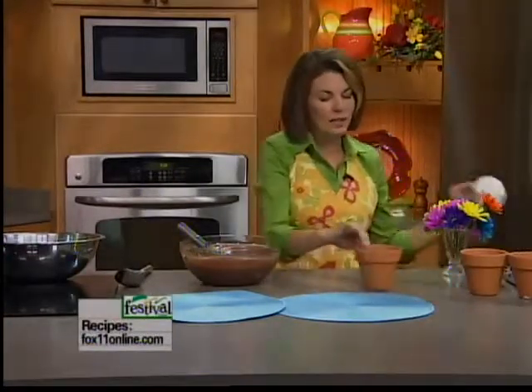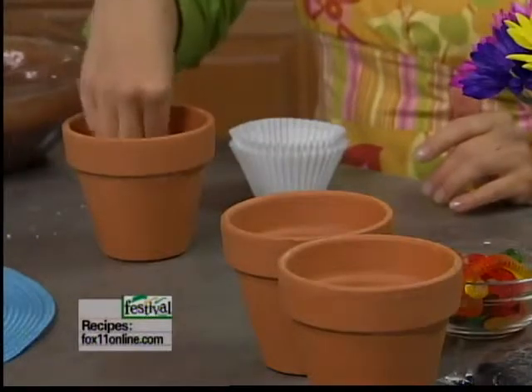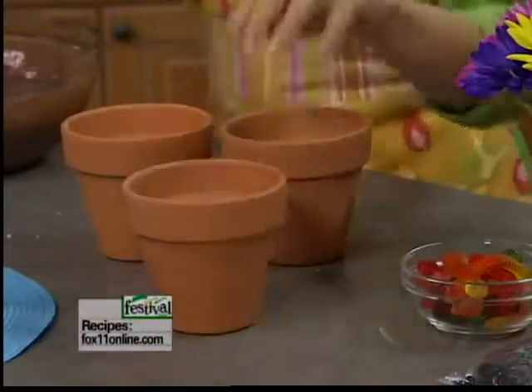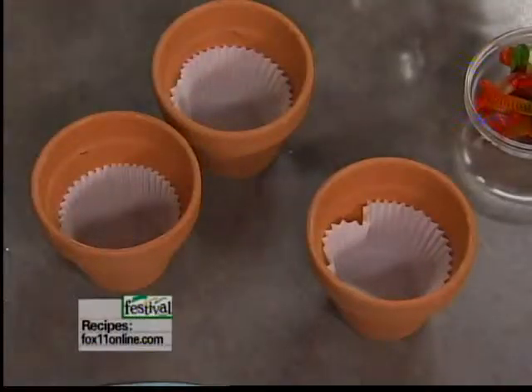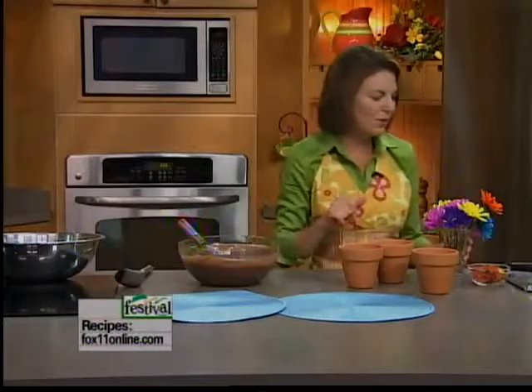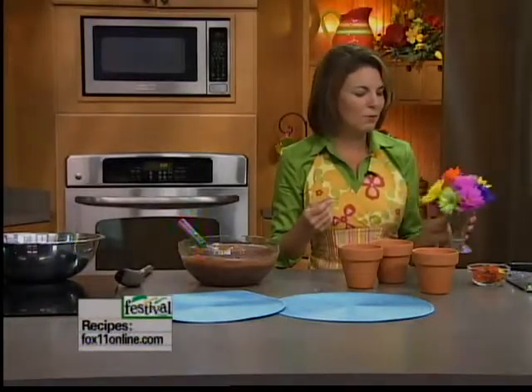I don't like eating this mixture right out of the pot even if the pots are very clean, so we picked up some larger cupcake liners — the Texas-sized muffin cups. Or you could line them with plastic wrap or foil, just so that when you're eating this wonderful concoction it's all clean. We also picked up some really cute artificial flowers, or you could do edible flowers.